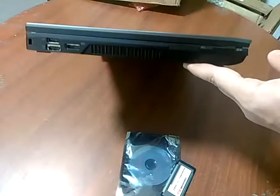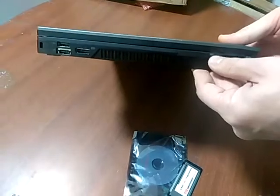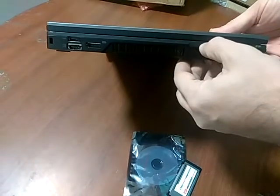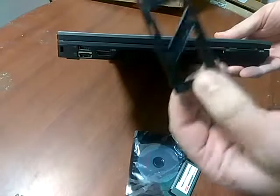So we will locate on the machine the correct slot. Here is the Express Card slot. It has a push-in release, so we push it in, and the slot cover pops out.